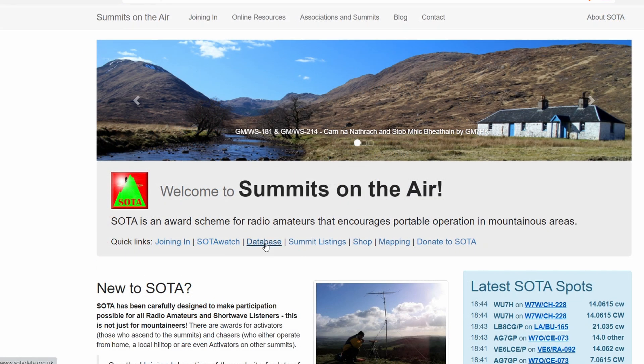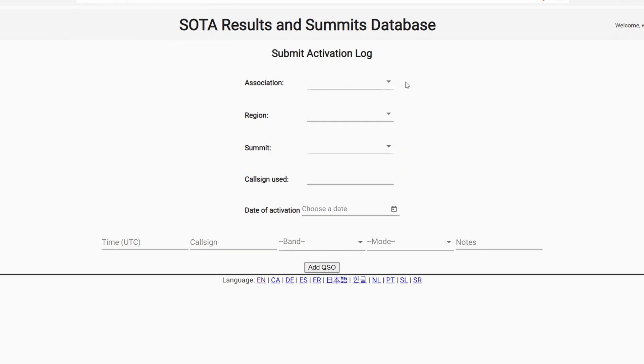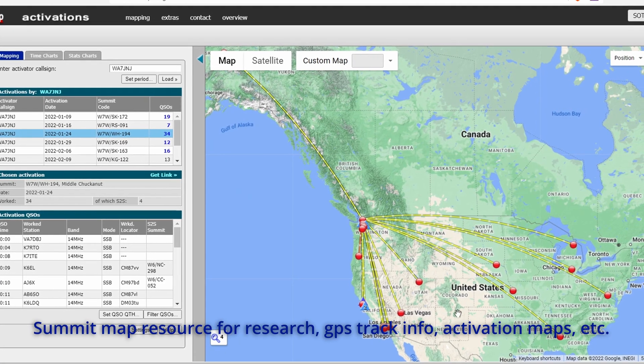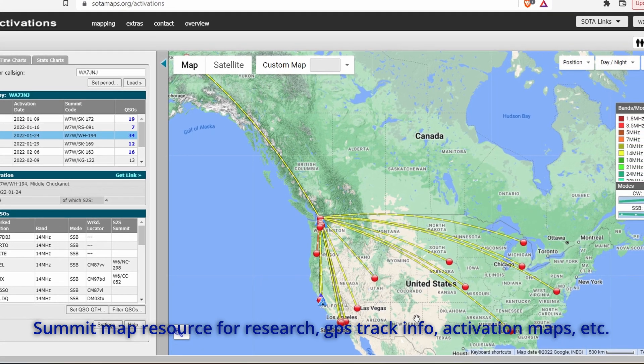The SOTA database link is where you're going to log your activation. After you're done with your first activation, that's where you're going to go and put those contacts in. SOTA Mapping has a lot of great map information — I like to go there to look at my activations and see where the contacts that I made are, and some of the maps on that page.